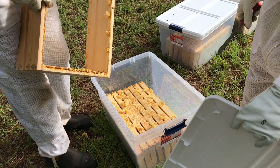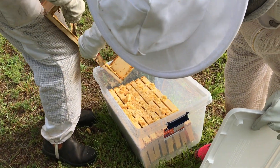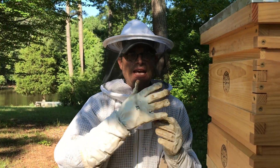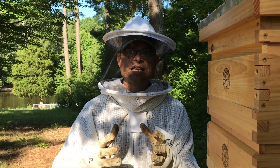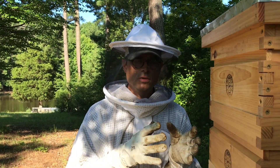Any wax that's on the side, we actually scrape that into the Rubbermaid containers that we're going to take into the house. And then any propolis or anything else that's on there, we just clean all that up so that when we come back in the afternoon, we've got clean supers to put the frames back in and put back on the hive.